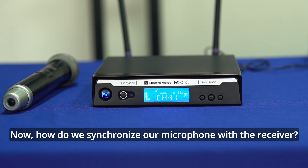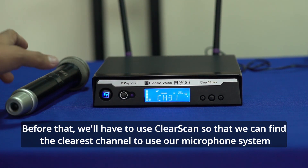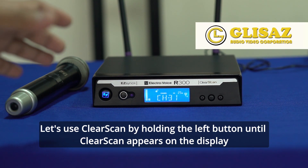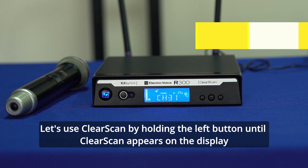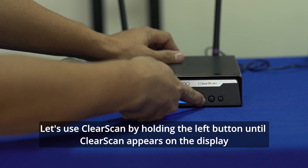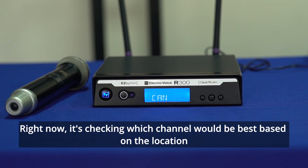Ngayon, paano natin gagawing synchronize yung ating microphone at saka itong receiver? Unang-una, ang gagawin natin, mag-clear scan tayo. Kailangan natin ng clear scan para makuha natin yung pinaka-accurate na channel or pinaka-accurate na frequency sa lugar na yun or kung nasa anong location kayo. Mag-clear scan ako — ang gagawin natin, it's either itong left or right, pindutin lang, long press, kahit ano dyan, isa lang, hanggang sa mag-display yung nakalagay na clear scan. Makikita nyo, nag-clear scan na yung ating receiver — kinukuha niya kung ano yung pinaka-accurate na signal para gamitin.